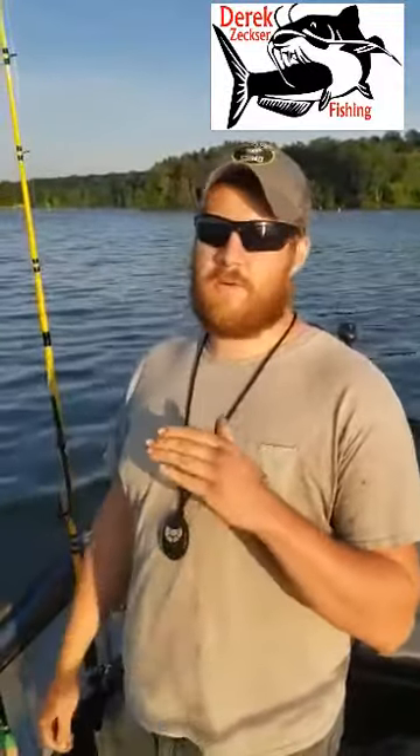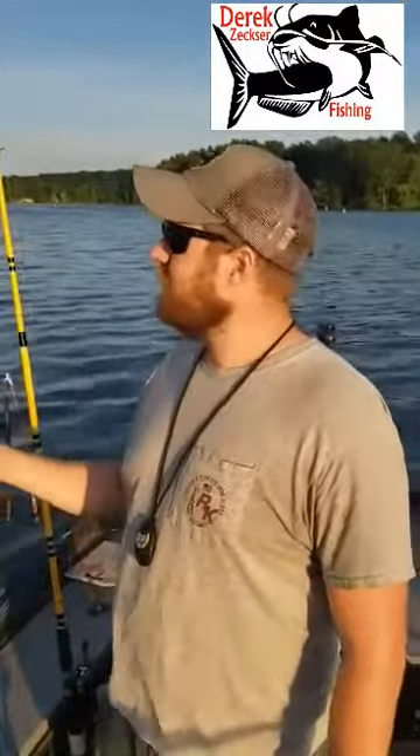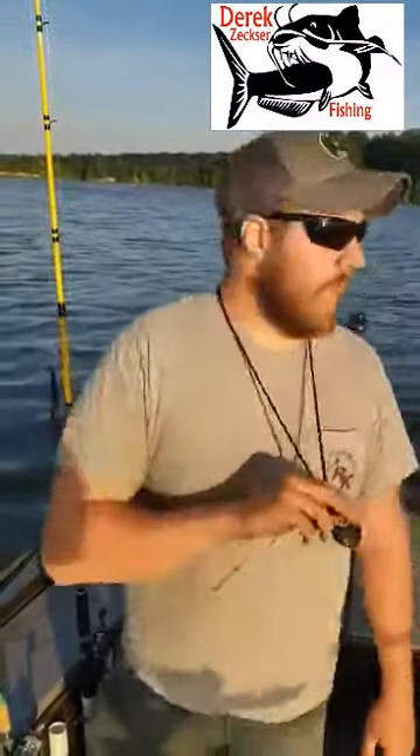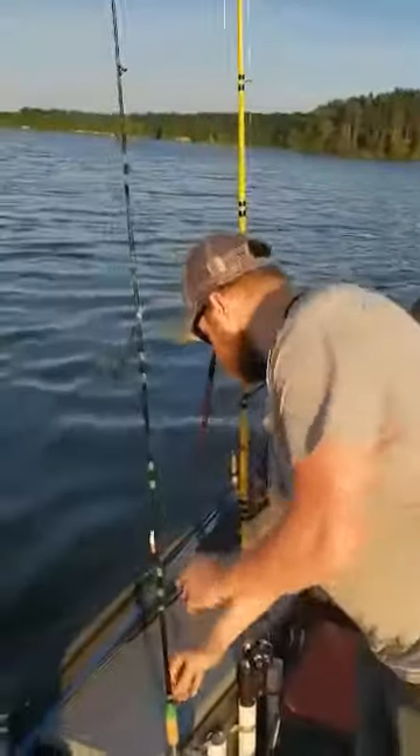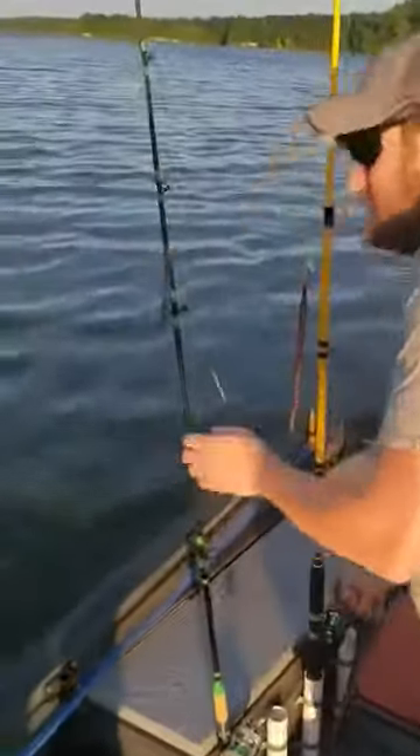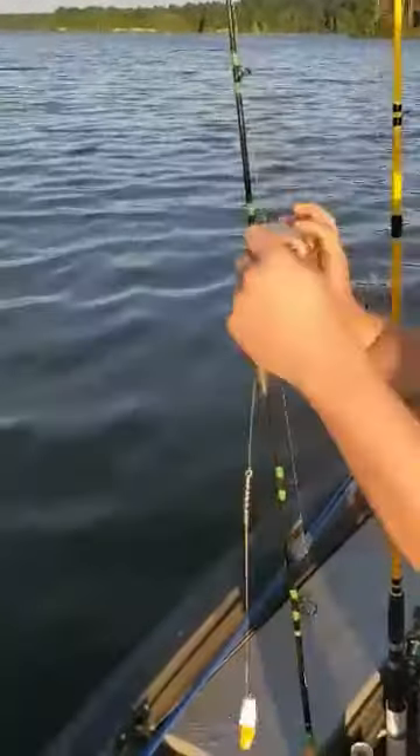We just got done fishing — the spawn's going pretty much full force up here in Ohio, so the bite's been real slow today. I've had a lot of people ask me lately what kind of rigs I use when I'm trolling and drifting for catfish, and I've seen a lot of posts about it on Facebook. There are a hundred different ways to do it — I'm gonna show you guys how I do it.